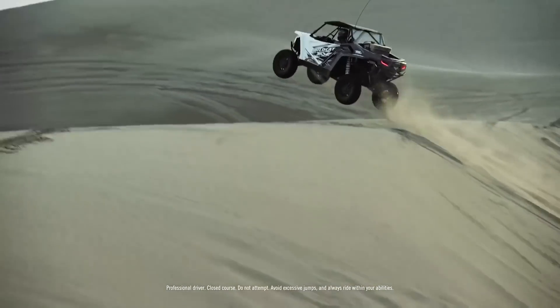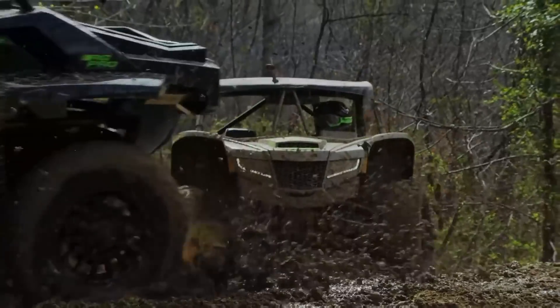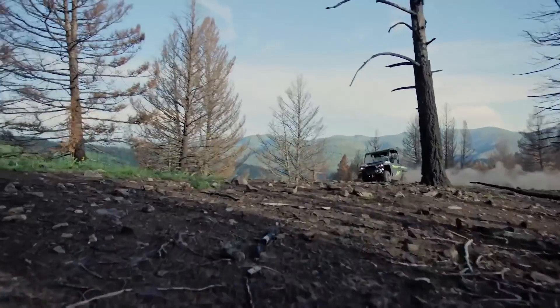For 2019, Textron Off-Road is continuing to push their lineup forward, and if any of the rumors we've heard are true, this is just the beginning. There's lots more exciting stuff slated for release in the coming months.